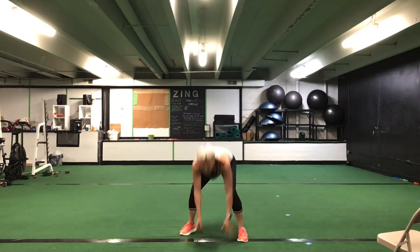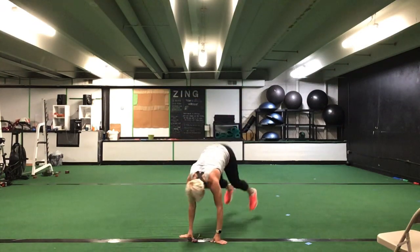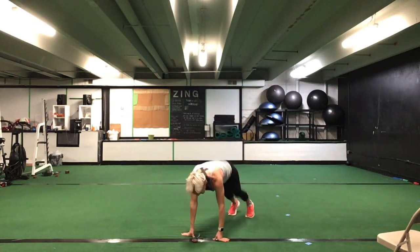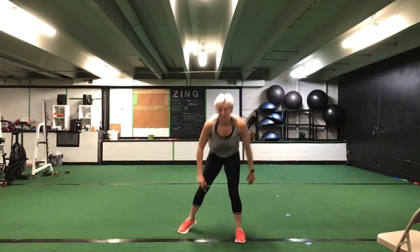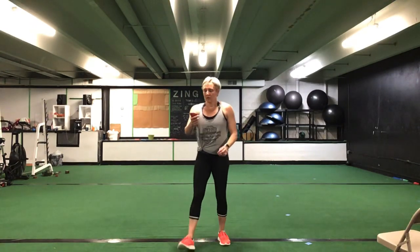Last set of burpees, ladies. Thirty seconds. Ready? Go. Last set of burpees — at least ten. Come on, at least ten. Good job. Stick with it, ladies — last set of these burpees. Halfway. You have ten seconds to go. Five more seconds. Time.